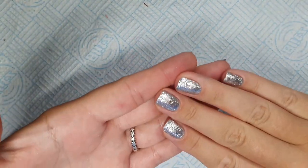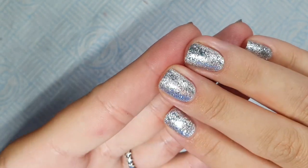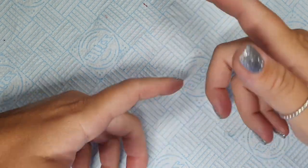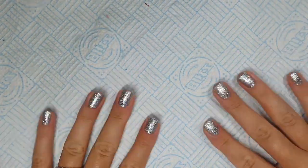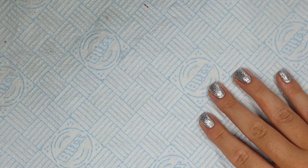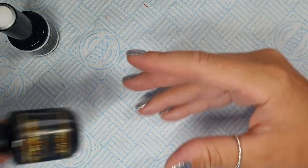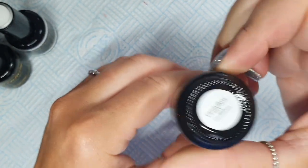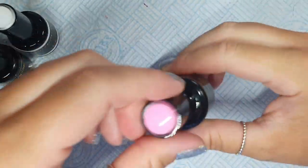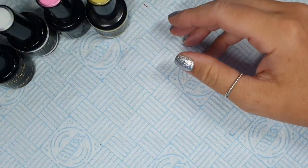Hey gang, welcome back! I did my nails — I have a coat of gel perfection platinum with a coat of snow angel on top. I did have a pink, I'll tell you later. What are we doing? We are going to be using Alaska, all gel perfection colors, and Blackout, and Candy Floss — which is one of the newbies — Candy Floss, and Lemonade, and Poolside.